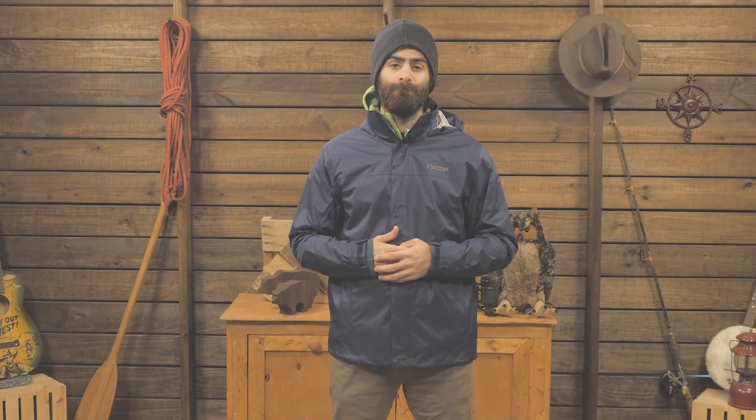This is the Marmot Pre-Sip Eco Jacket. For the full specs and latest price, click the link in the description. Subscribe to stay tuned, and follow us for the latest in outdoor gear, great deals, and trail knowledge. We are the gear specialists at Backcountry Edge — awesome gear, amazing service. See you on the trail.